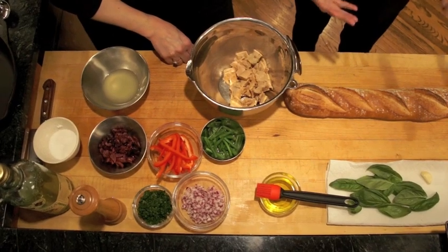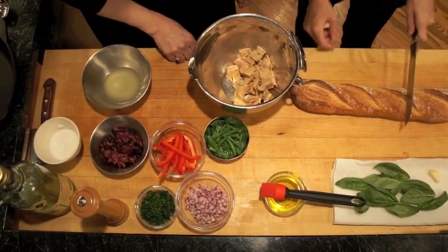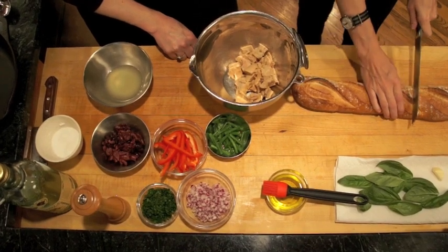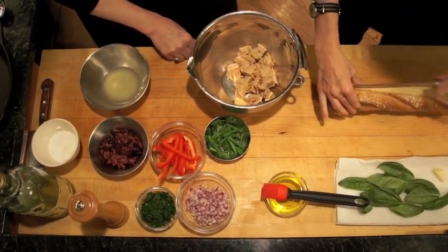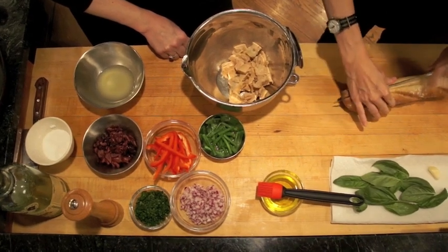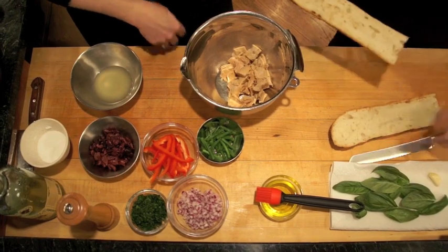So the first thing you do is cut a baguette in half. This happens to be a particularly stumpy baguette, so we're going to go with a slightly larger than half. Then you're going to cut it lengthwise, and you want to take half and pull out the insides.